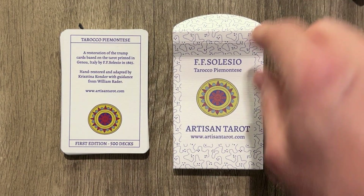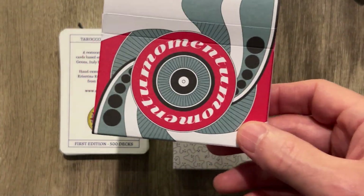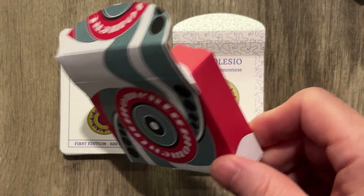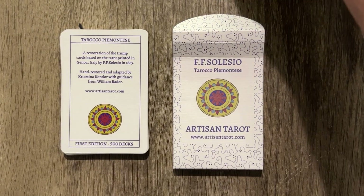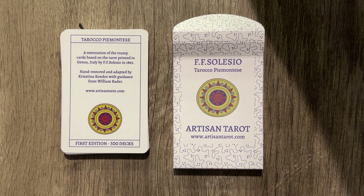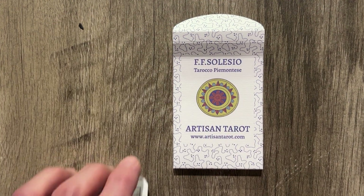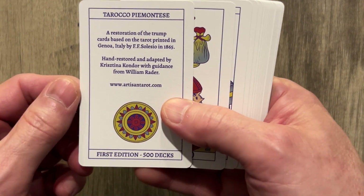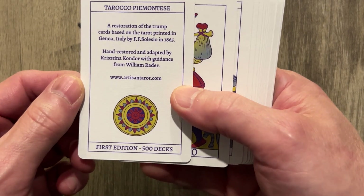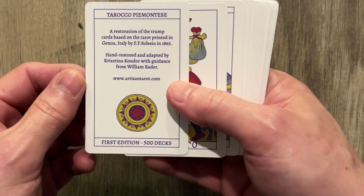Today we're going to do FF Cilicio, and they also have a $15 deck of regular cards. I want to interview William and kind of ask why they got into this space. It was kind of unexpected — I went to their site and saw regular cards. But yeah, they're pretty high quality as well. So let's look at this real quick. This is their newest thing, available on their site. This is a restoration of the Trump cards based upon the tarot printed in Genoa, Italy, FF Cilicio, in 1865. Hand restored and adapted.